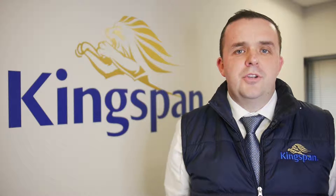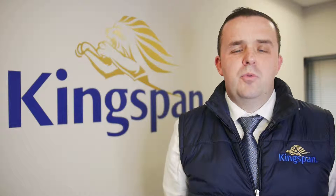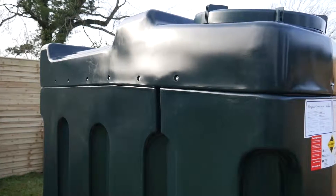Hi, I'm David from Kingspan Water & Energy. As you can see, we're at our global headquarters here in County Armagh, where we've been manufacturing bundled storage tanks for the last 40 years.